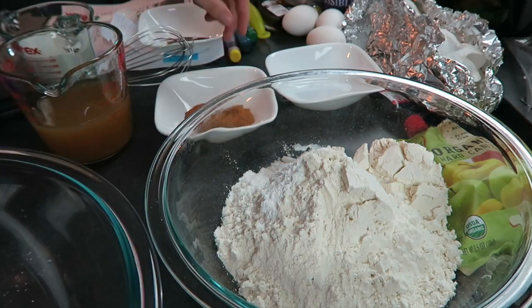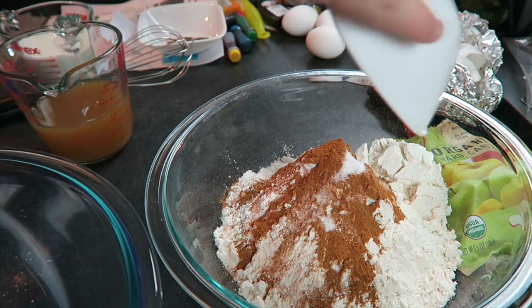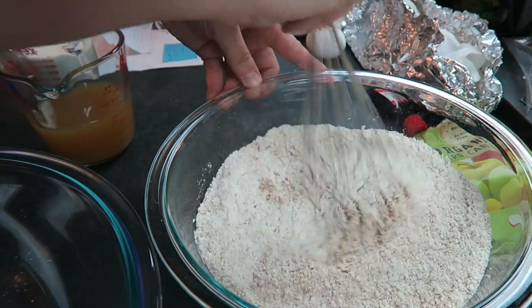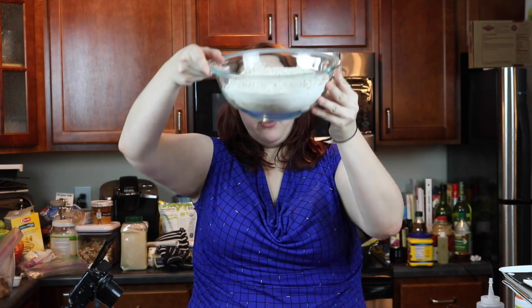What you're going to do is combine all your dry ingredients into the bowl and whisk them together. I think they're all incorporated, so all of my dry ingredients are now in one bowl.